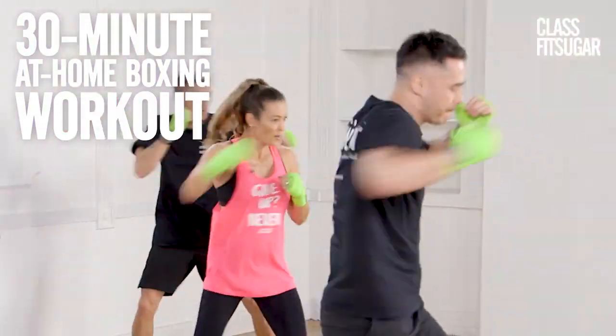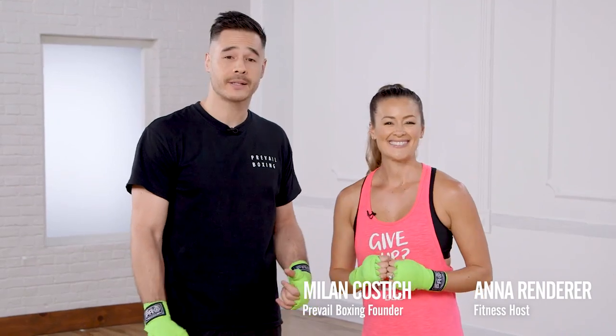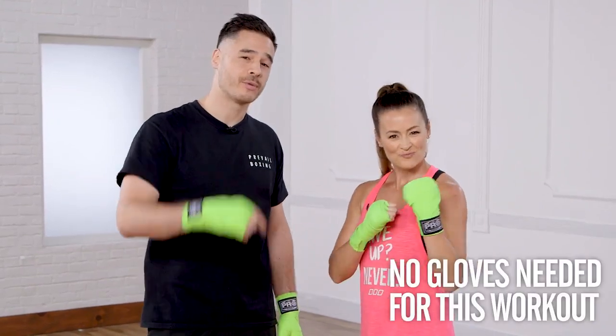Get ready to burn it out with Milan Kostic, the founder of Prevail Boxing. Thanks, Anna. Today we're going to go through a boxing and conditioning workout, so I hope you guys are ready to punch it out.